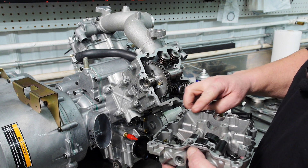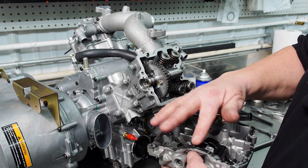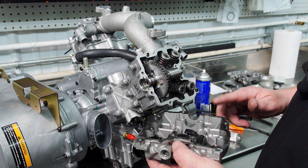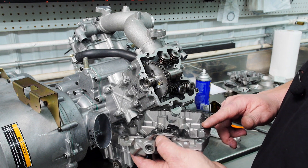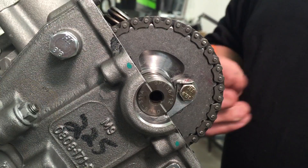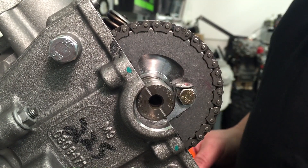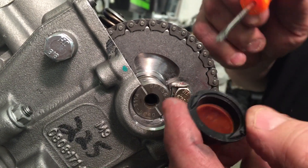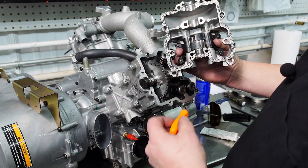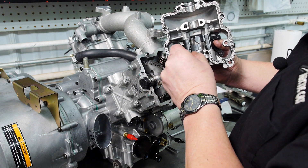Spread the sealant around so it's on evenly. Just to make sure I've got sealant there, I'm going to tap it a little bit so it pulls it up, so I know I didn't miss anything. Now before I install the cover, I'm going to install the seaming and install the seal so the opening is down. Before I install my cover, I'm going to look through these two holes here to make sure that my rocker arm shafts haven't turned, which would prevent me from putting the bolt through.